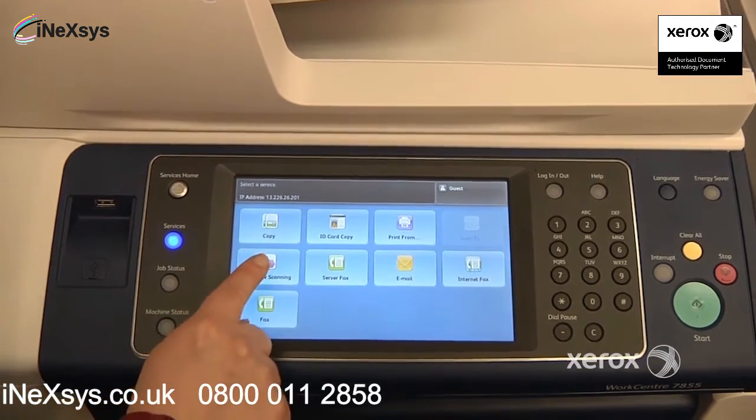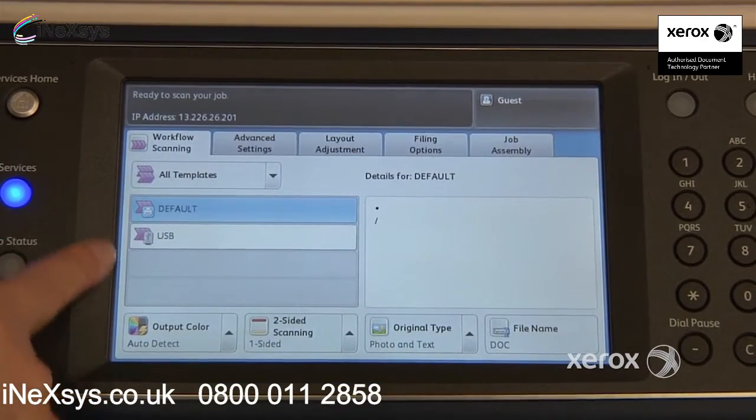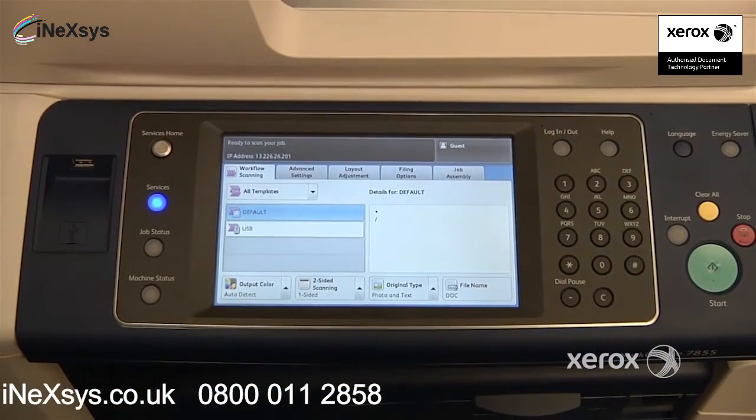Next, we'll be looking at the workflow scanning. You may actually have some templates here to choose from, depending on what your system administrator has configured for you. In our case, we're actually going to scan right to our USB stick. Otherwise, it could be to your network or to a particular folder. You'll have to check with your system administrator.